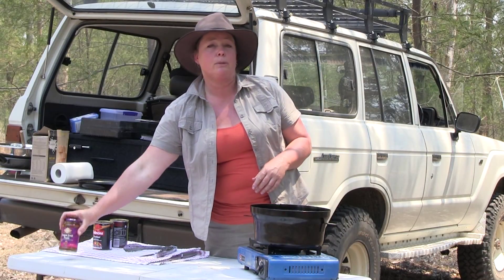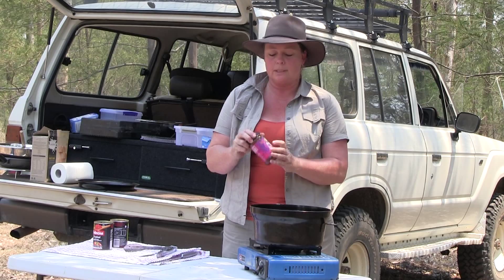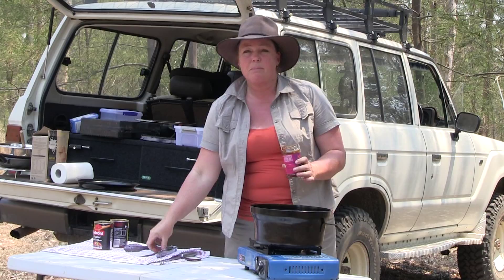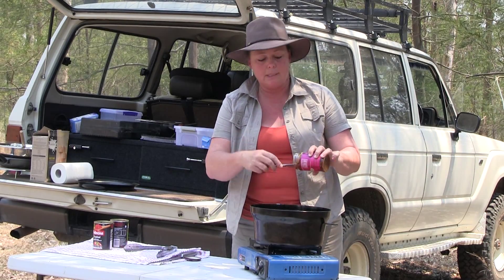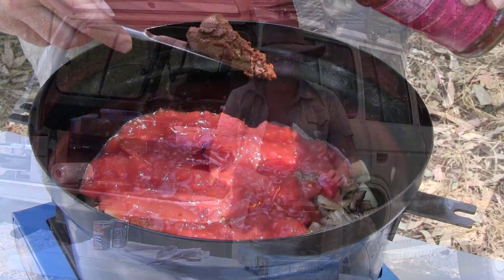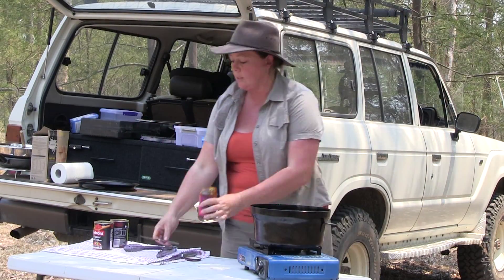Now because I don't want my curry to be too hot and spicy, so then everybody can enjoy it, I've just got a medium Rogan Josh paste. I'm just going to put about the equivalent of three tablespoons of this paste in — I'm just going to do a bit of a guesstimate today. So that's three tablespoons, and we've also got the tomatoes.